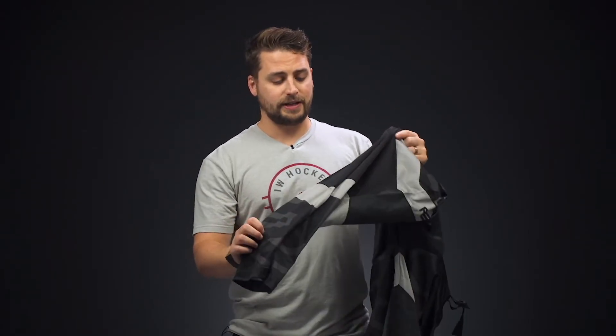Below the knee and on the back side is another very ventilated mesh fabric, so that's going to allow better breathability to your game, keeping you a lot cooler and drier.